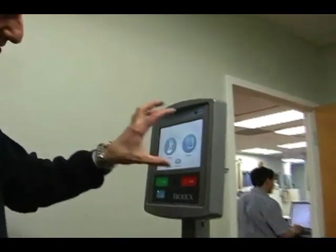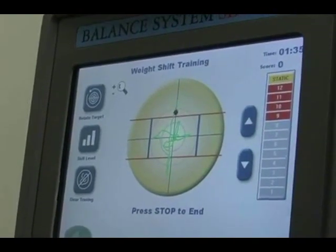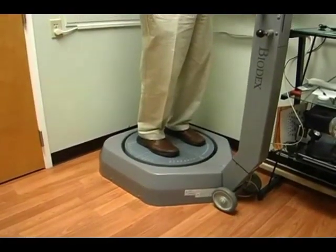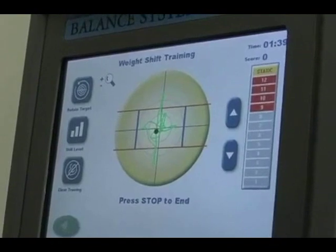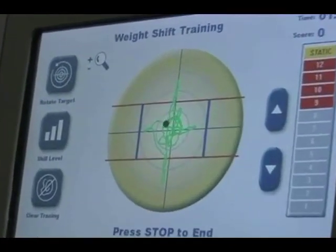So we're looking at a fall prevention type of program when we're working on the Biodex. You can see visually on the screen where you potentially stand — literally stand on your feet — and where you're weight-bearing. And we can then do certain exercises that you can visually look at that would allow you to have a better sense of your balance.